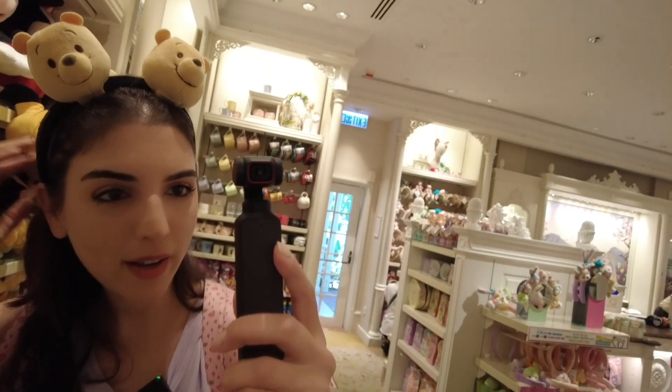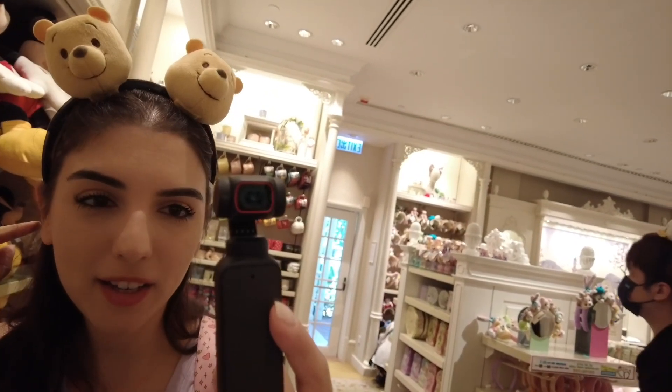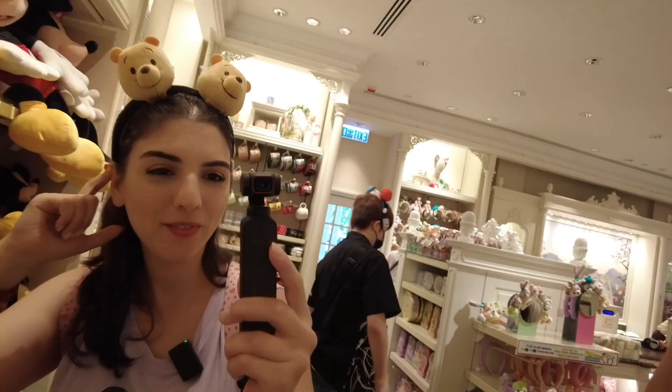I love my headband with just two Winnie the Pooh plushies on it, but I'm also going to get the honey pot to put in the middle — I think that would be really cute. So that's how you can make your own headband at Hong Kong Disneyland. I hope it was helpful and you enjoyed watching. If you did, give it a thumbs up and see you next time!